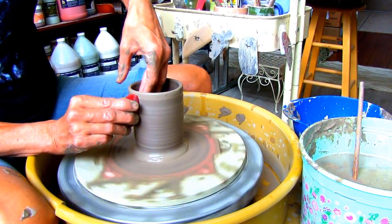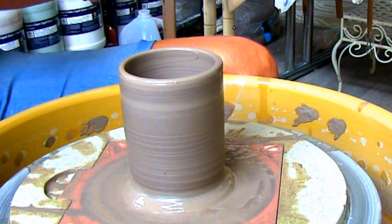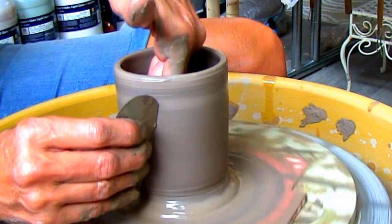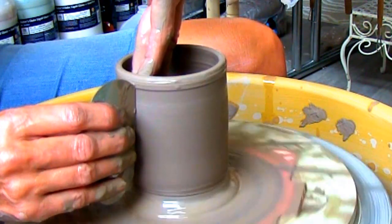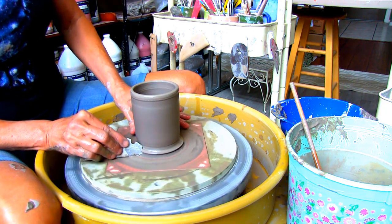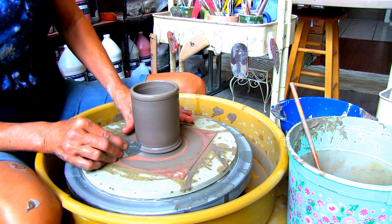I'm using a soft red rib to smooth over the holder, then getting the extra slip off with the metal scraper. After putting a double-edged foot on with the ultimate edge tool, I'm setting the holder aside to get leather hard.